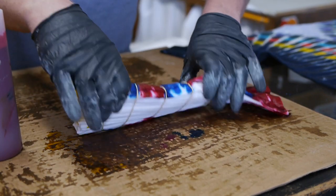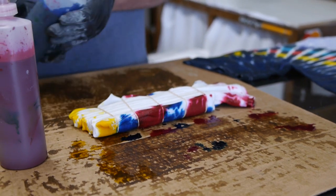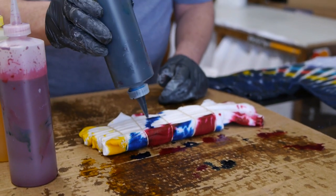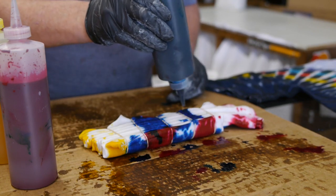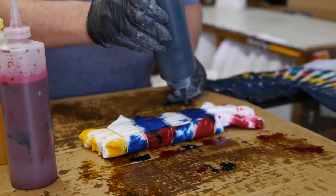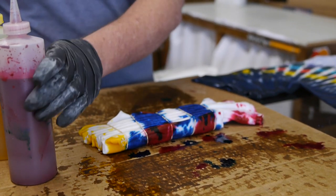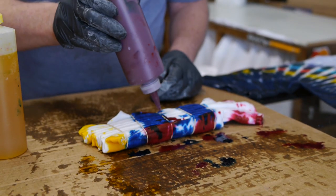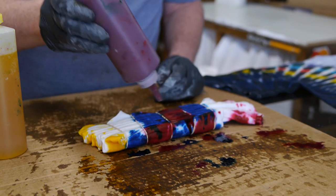Now I'm going to flip the shirt over and put different colors in the same place on the other side. Where I put red before, now I'll put turquoise. If you get a little mess on parts of it, don't worry about it — it's tie-dye. Don't be too concerned about where the dye goes all the time. Mistakes are okay.